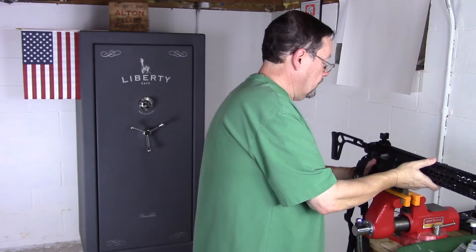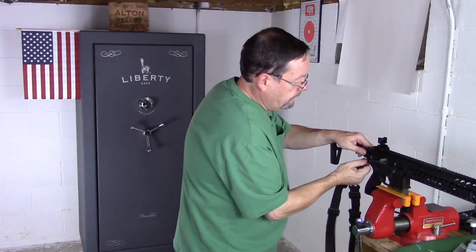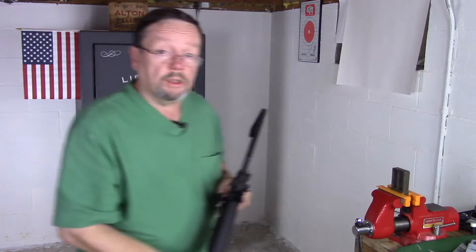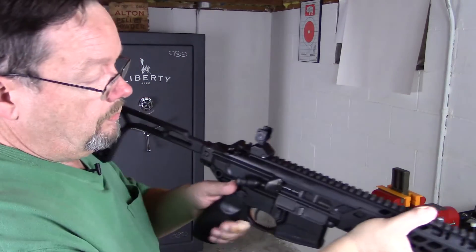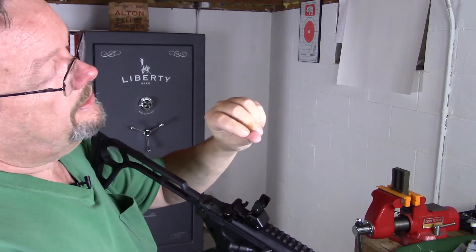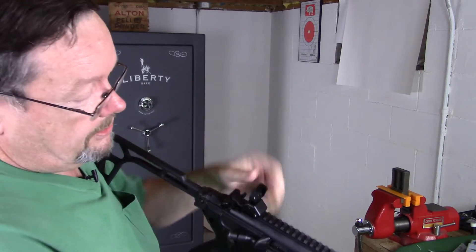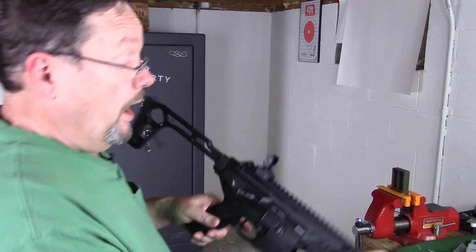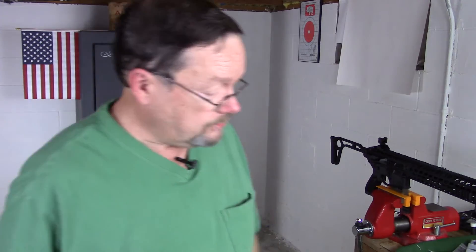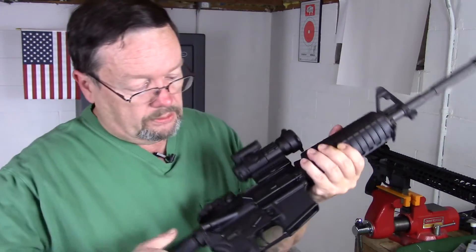I've had a couple of viewers ask me about the ambi safety because it's a little bit on the stiff side, and I will agree. The more I work this, the more I get little blood blisters on my thumb, because this safety is stiff. I talked to SIG about it and they said that's just the way they make them — they make them like that so they're safe. I'm just used to something requiring a little less effort.